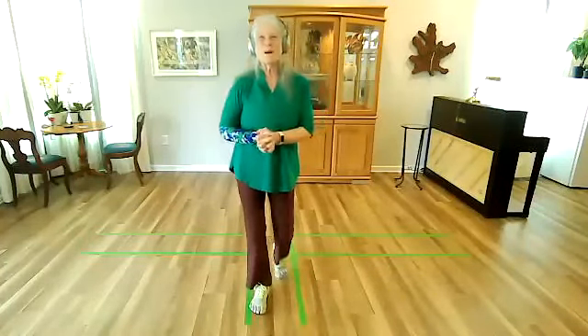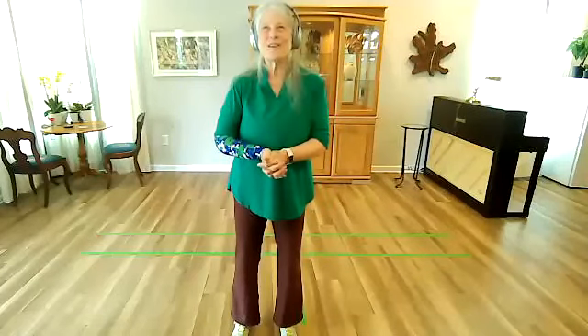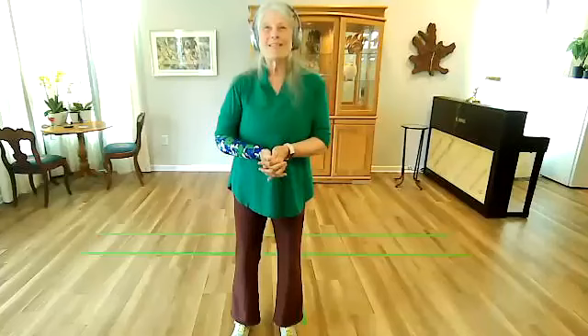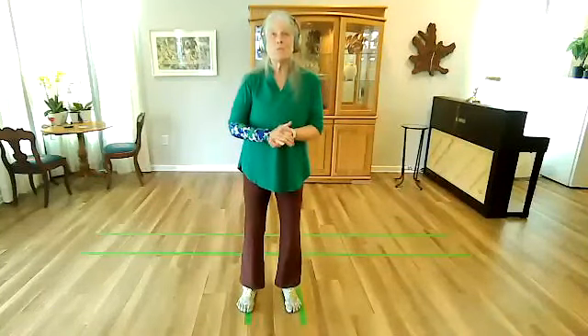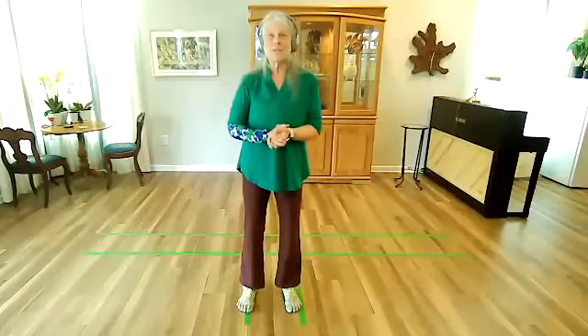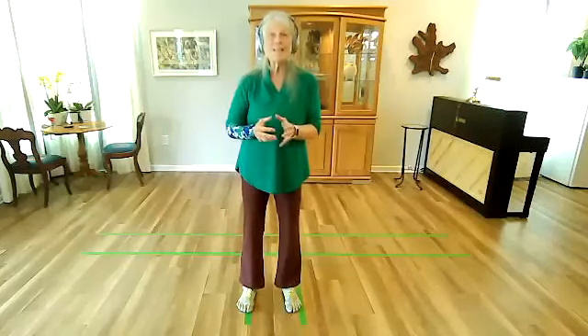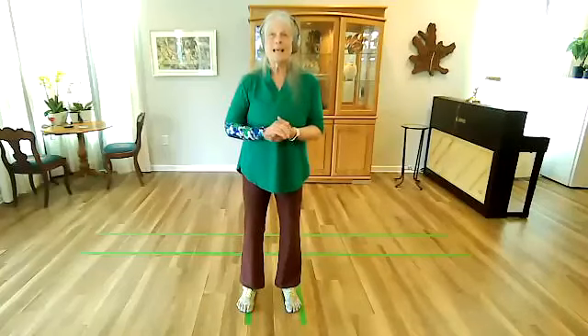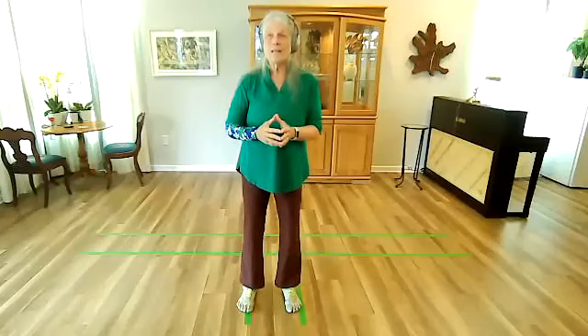Hello everyone. Welcome back to section two of the Young Family Long Form. We are in our second session and we are still working on that first move, which is quite the move. It has multiple techniques. It's called Embrace Tiger, Return to Mountain. Last week we did the Embrace Tiger part of it, and we're going to review that today and also go into the Return to Mountain part of it, which is a lot like Rest of the Bird's Tail. So before we begin, does anybody have any questions?